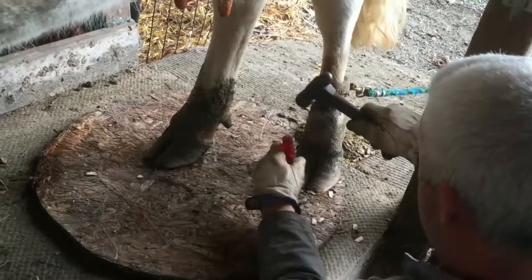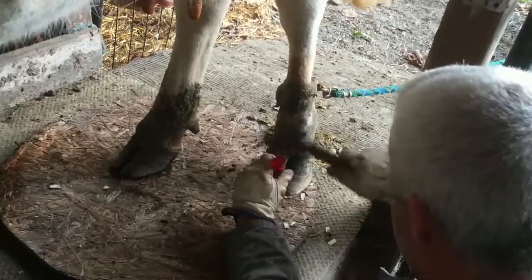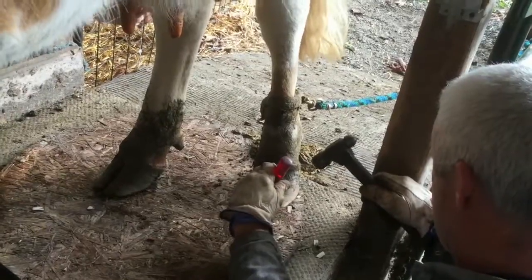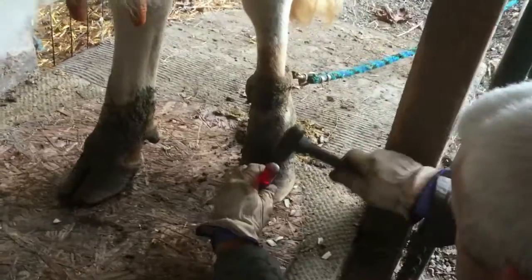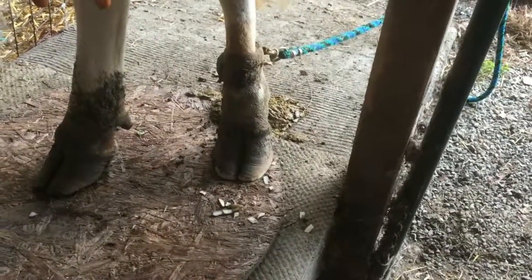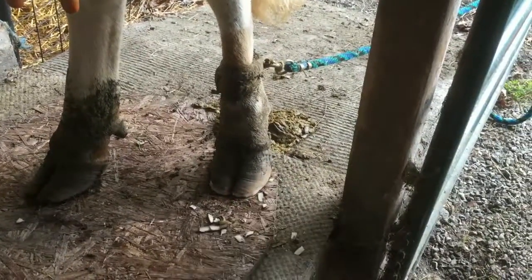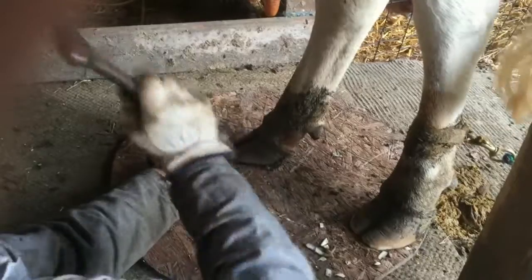There are actually professional cow hoof trimmers that go out to dairies and do this quite differently. They often put the cow in a mechanical sling that flips them over on their side, and they use power tools — fast and precise. But for a home cow like this one, we just maintain her feet like this. She's about six and a half years old and doing great. Every cow is a little different; this one pretty much just needs the tips of her toes taken off in the back.